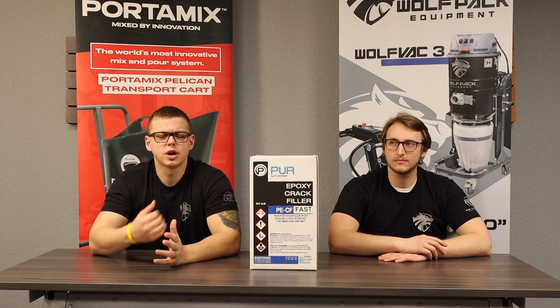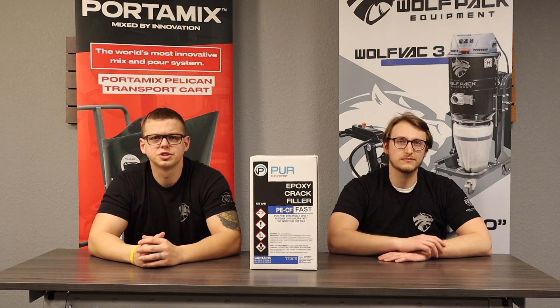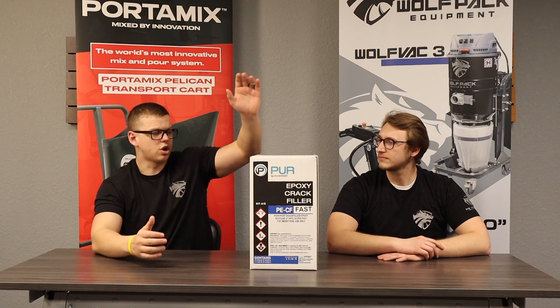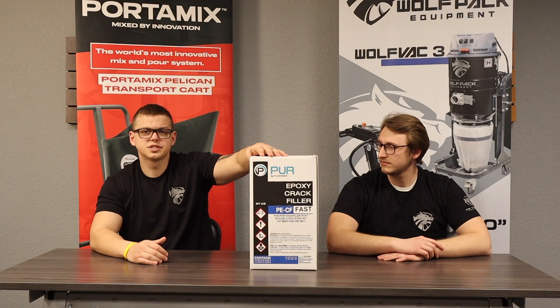Welcome back to Easy Concrete Supply University, Episode 3. I'm Cameron Garver, and Cody Tsolland is here with me. We're going to talk to you a little bit about a repair product that's a very popular seller — it is our PE CF Fast.